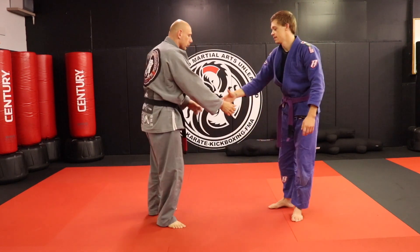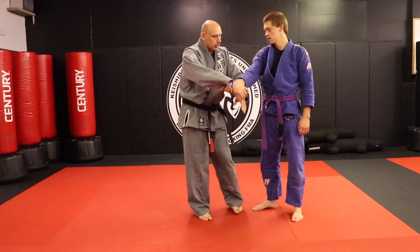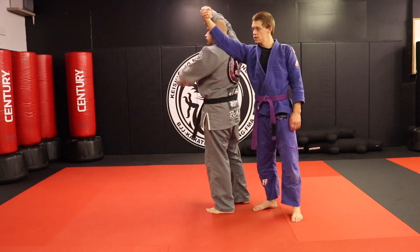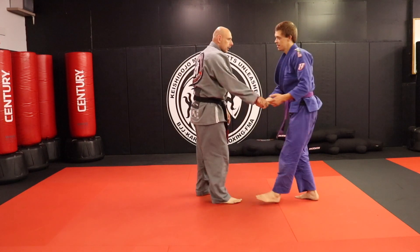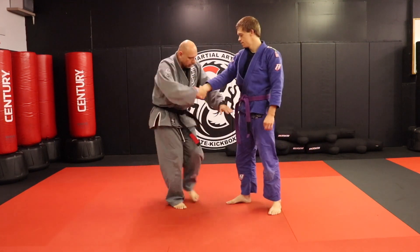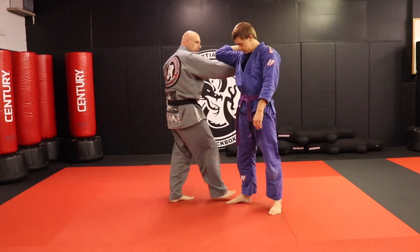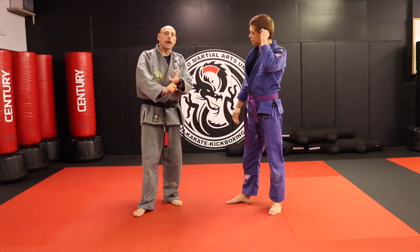Here is the biggest mistake I see in this move. Shoulders here — my shoulders here. If I rotate and I don't duck, he just rotates with me and we end up in the same place, like you're dancing. So make sure you drop your hips lower than his hips, your shoulder lower than his shoulder. That's the trick with that move.